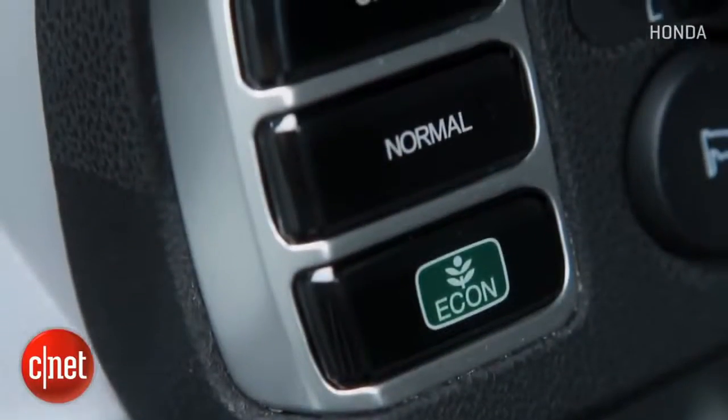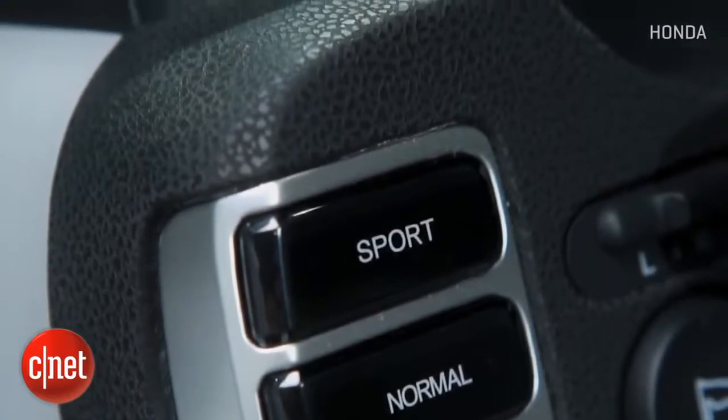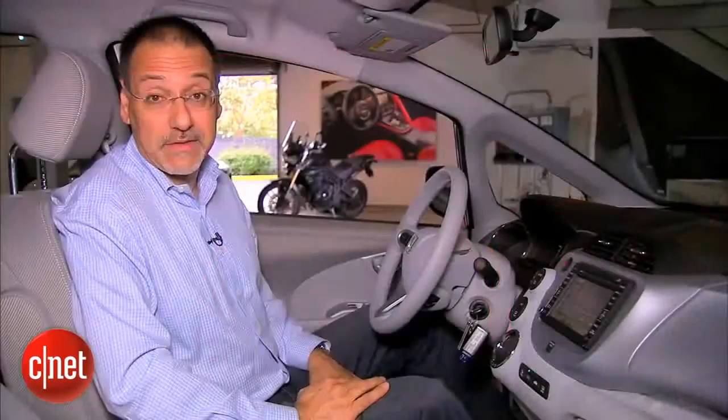Over here on the far left side, there are three mode control buttons: eco at the bottom, normal in the middle, and sport at the top. We'll get on the road and see how these really work. Sometimes in cars they're almost the same thing and you can barely tell a difference — in this car, I think we're in for a surprise.